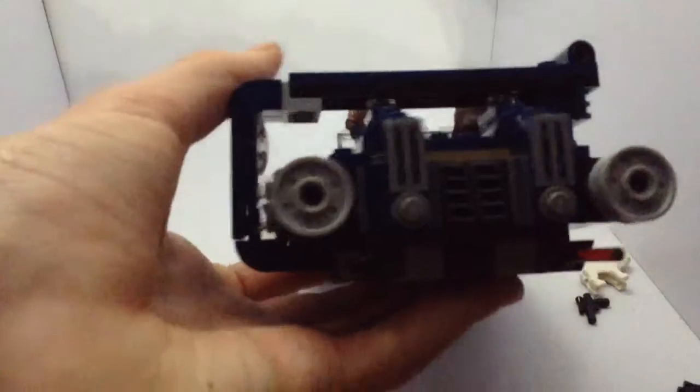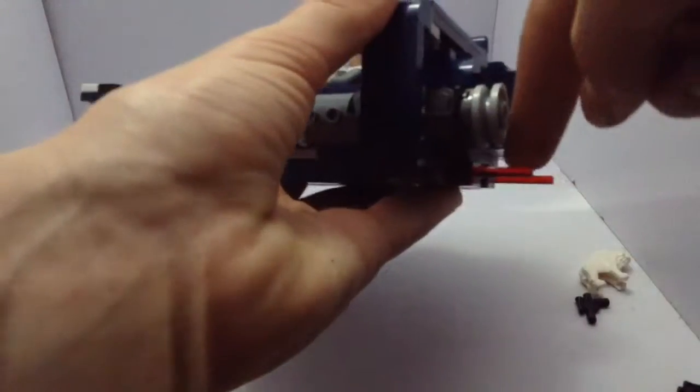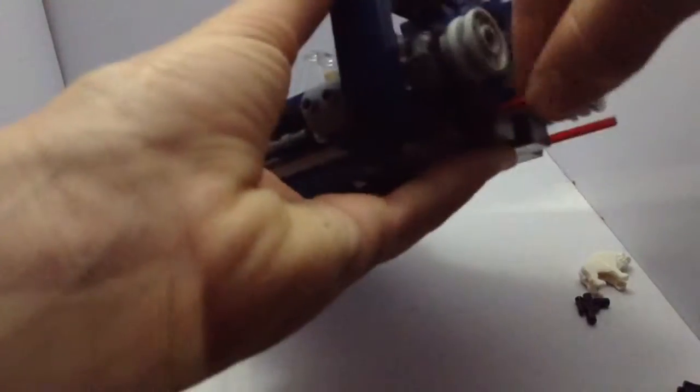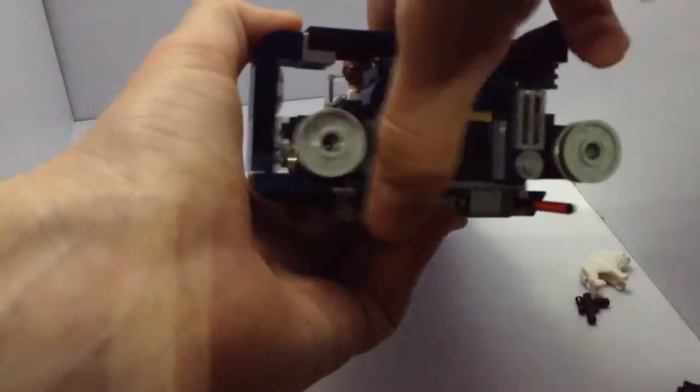Around the back it still looks really nice. You've got two spring-loaded shooters. They go pretty far, but you just press down this way because they're on the side.